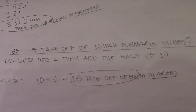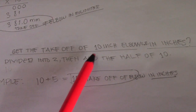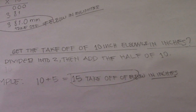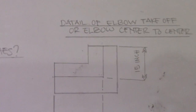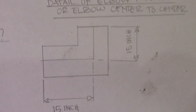To get the takeoff of a 10-inch elbow in inches, divide the size by 2, then add that half to the size: 10 plus 5 equals 15. So the takeoff of a 10-inch LR elbow in inches is 15 inches — that is the center-to-center dimension.